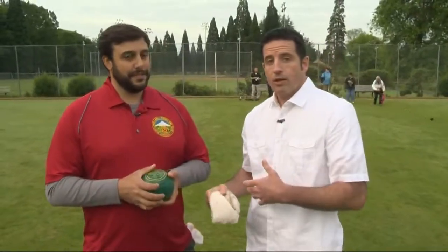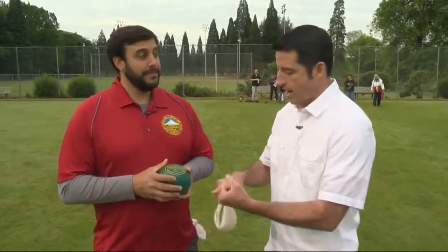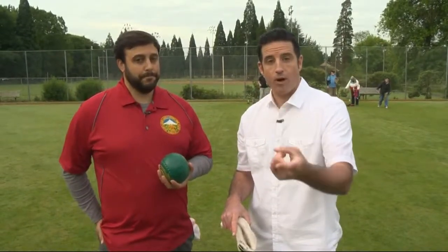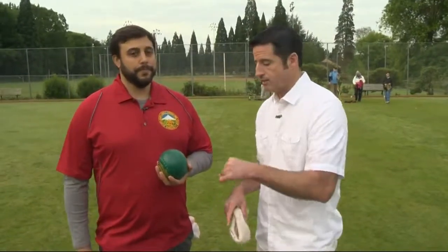Real quickly, Peter, I want to mention that people can learn the fine art of this sport this summer — July, August, and September. Lessons are being offered not only through Portland Lawn Bowling Club, but also through Portland Parks and Recreation, so you can go to their website to get more information on the lessons.